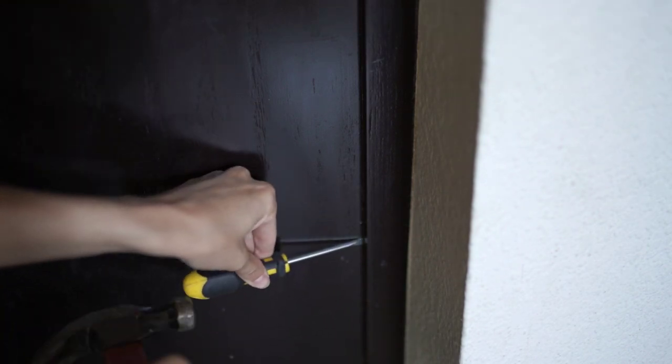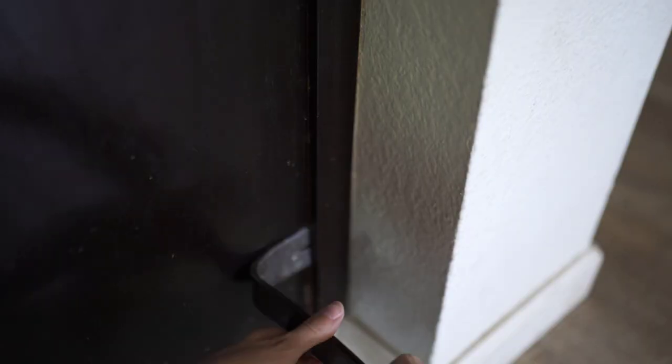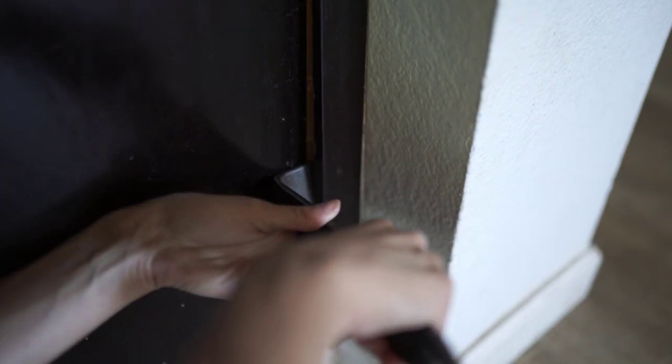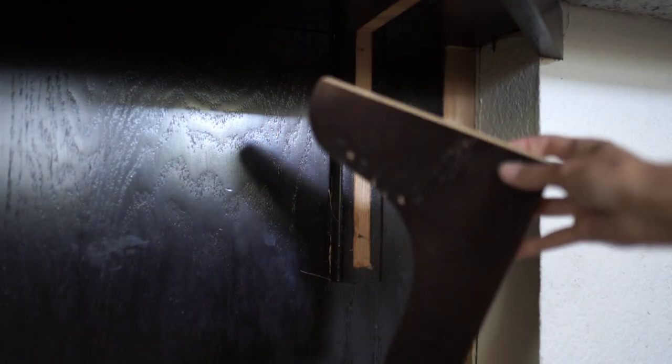I'm trying to reuse the baseboards since they match the rest of the house — I'd love to change them eventually but for now I'll reuse them. There are also small trim pieces on the side I'm carefully removing. I'll put them somewhere safe since they have nails poking out the back — don't want anyone stepping on those. I'll also be removing this little door; since the shiplap won't have visible gaps, I'm completely fine covering it.